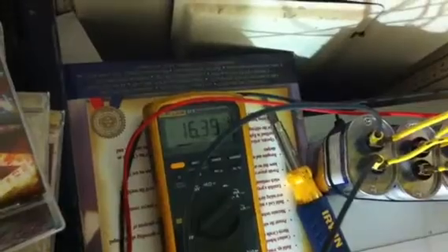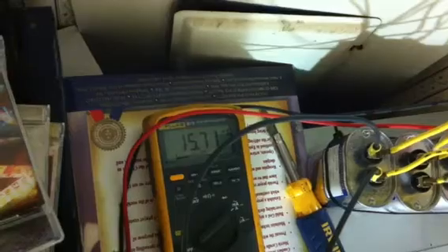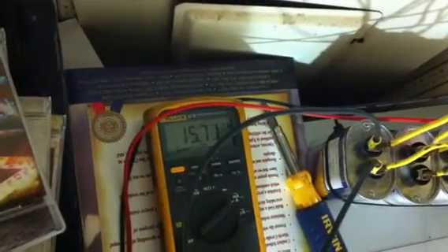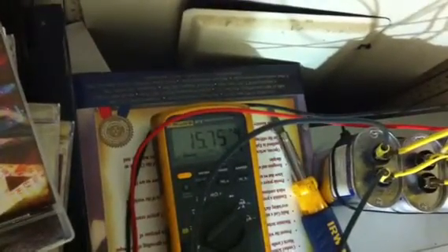It's down to 16.3, now it's down to 15.7. Sometimes depending on what's running I actually get a bigger drop than that.